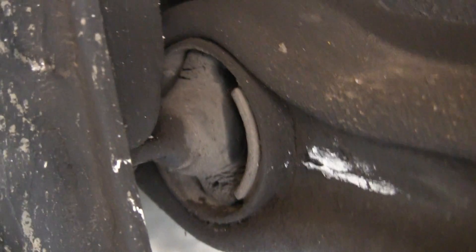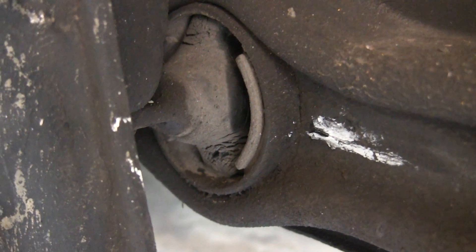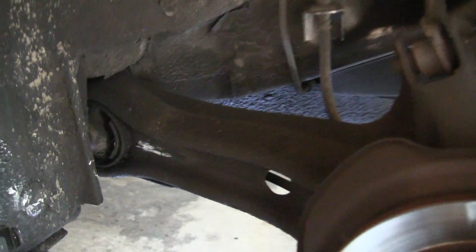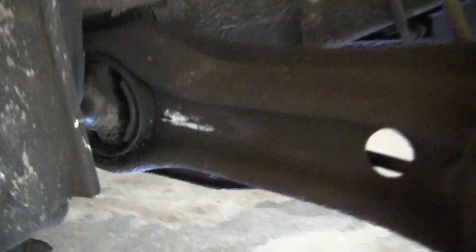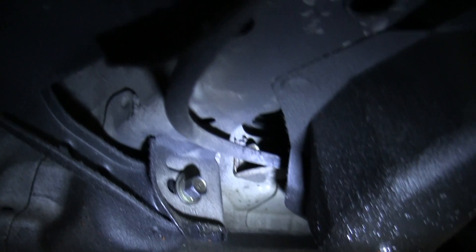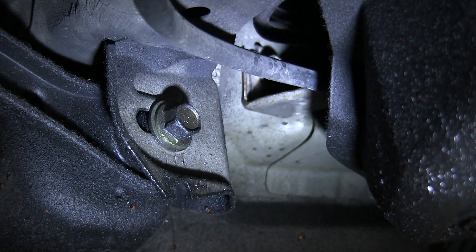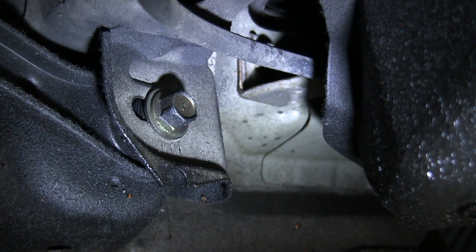These are pretty tough to get out, so the first thing I'm going to do is spray around the edges with some lubricant. I've lubricated the bushing and now we basically have five bolts to take out. The first is going to be the toe adjustment bolt — you want to make sure you mark this and get it back exactly how it is, otherwise you're going to change your alignment. Make sure you know exactly how to put it back.